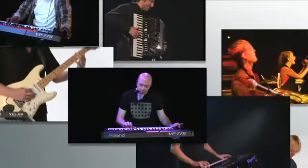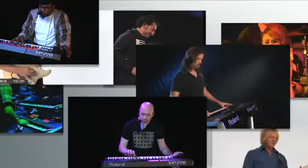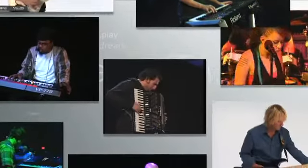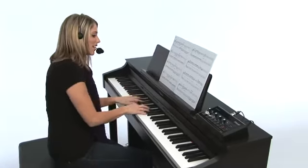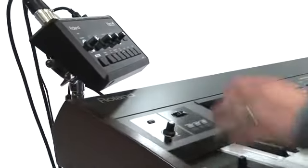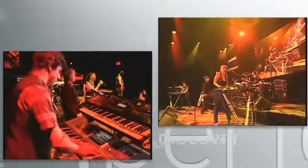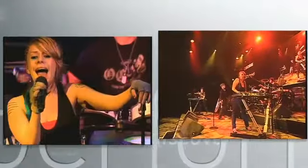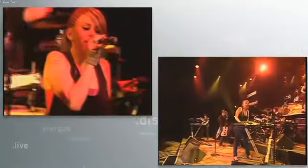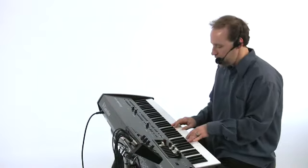The VP7 vocal processor brings Roland's industry-defining vocal designer technology to more musicians than ever before. It's the easiest way to create amazing sounding vocal harmonies and textures with no complicated menus or programming to get in your way. The VP7 lets you do it all — from beautiful choirs echoing in a cathedral, to funky gospel, to background choruses for pop and rock band. Simply play the VP7 and start enjoying the top quality vocal sounds you've dreamed of.